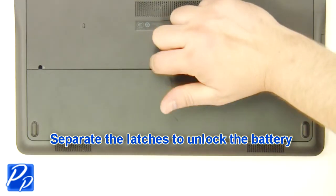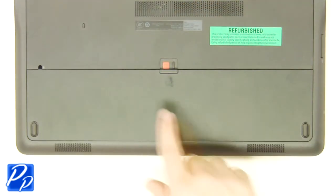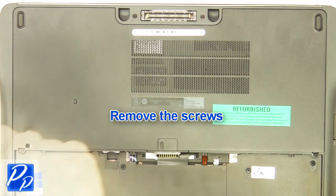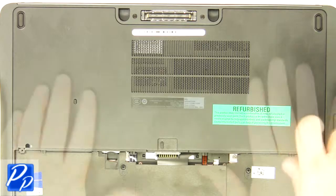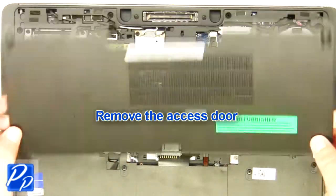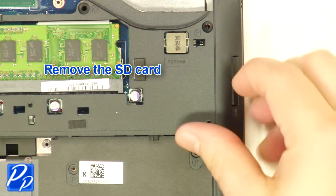Slide the latch over to unlock the battery. Lift the battery out of the laptop. Remove the screws. Remove the access door. Remove the SD card blank.